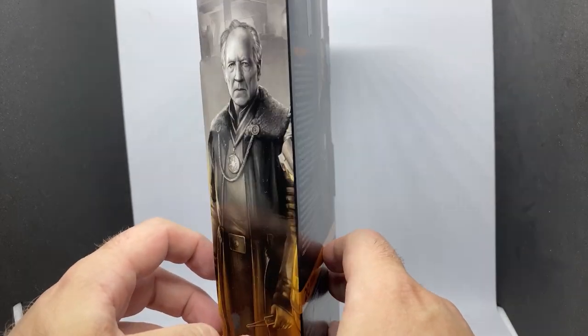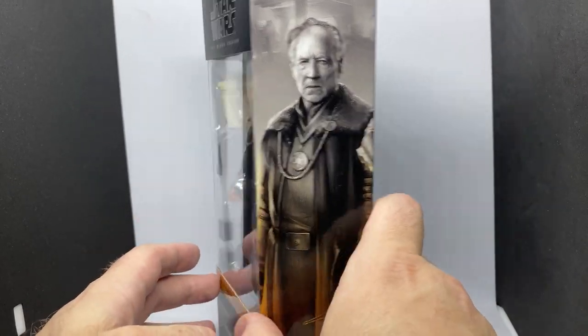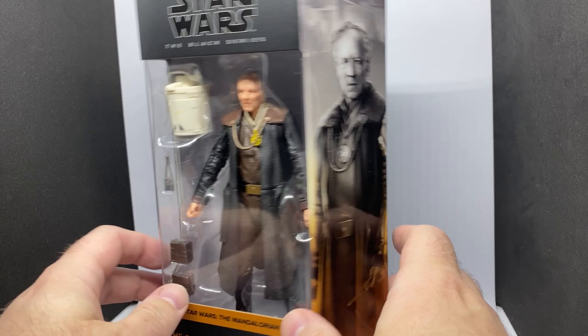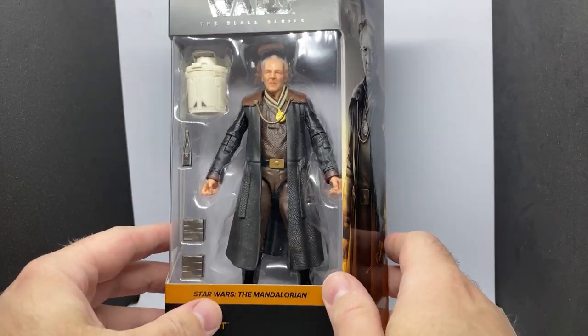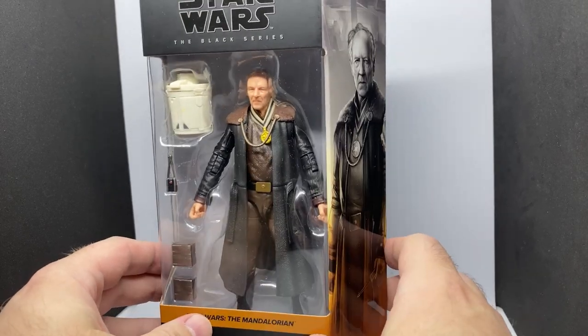Really excited about this one. Big props goes out to Daniel Weiss 1000, who just reviewed this figure yesterday in his best Werner Herzog accent possible, and he did a really good job, so all credit goes out to him.